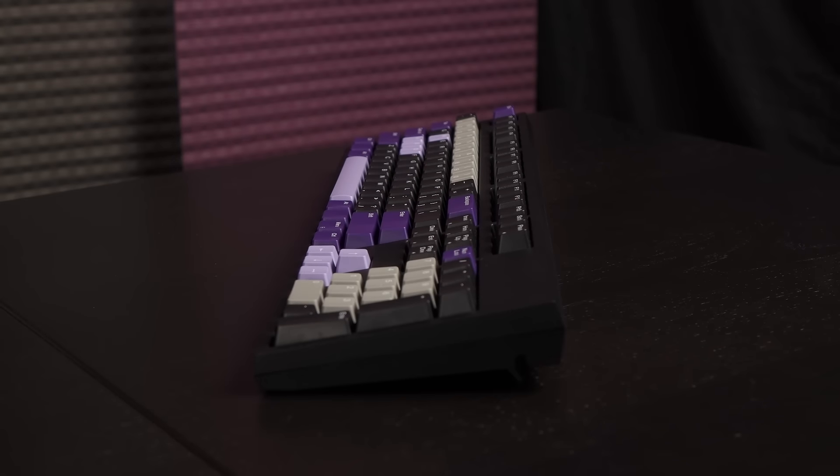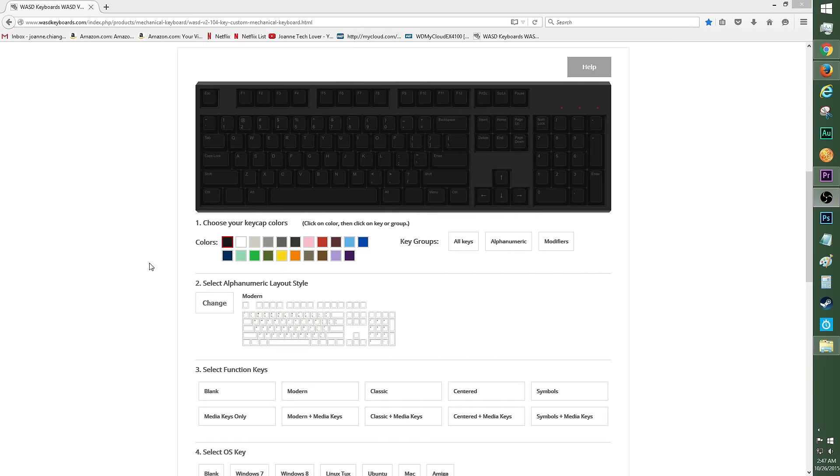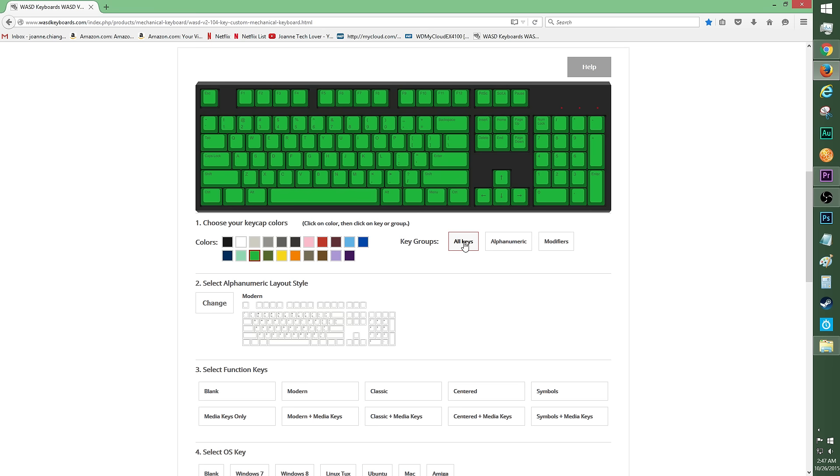I have to admit, this keyboard has a very solid feel to it when I'm typing on it. Here's a quick tutorial on how to create your WASD V2 keyboard layout. You can tweak the keyboard from the switch type to installing sound dampeners and even pick a custom text color. You can also upload your own layout file. Go ahead and choose your keycap colors — select the color you want, then click on the keyboard image to pick out the keys you wish to change. You can choose to select key groups to assign colors if you prefer to keep it simple. Of course, I chose to stick with JTL colors, but feel free to go with double rainbows.